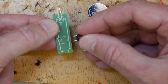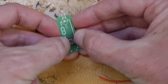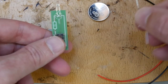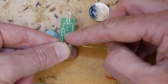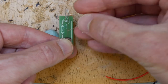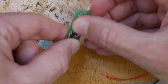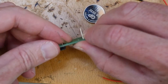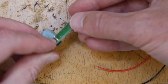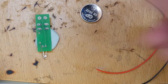Next I'm going to pop in my switch. The switch goes directly into the board with the pins protruding through the back. Then I'm going to put in my resistor into the R1 slot. Polarity doesn't matter for the resistor, so I'll bend the legs over to thread them through the holes. A quick tip: bending the legs slightly will stop components from falling out when the board is upside down. Once all components are in place, turn the board upside down and push it into the blue tack to hold it securely.